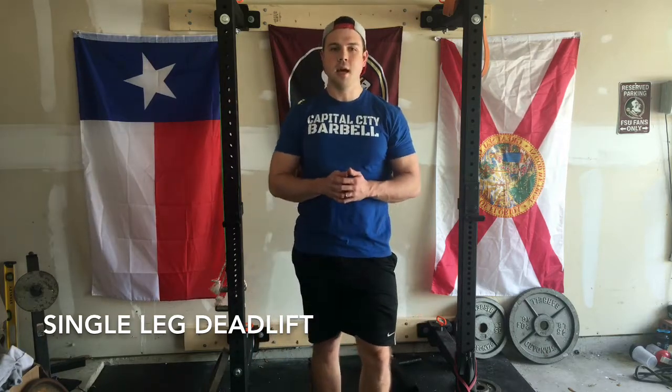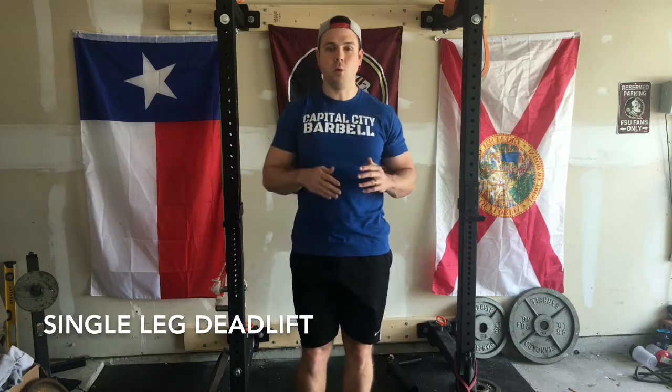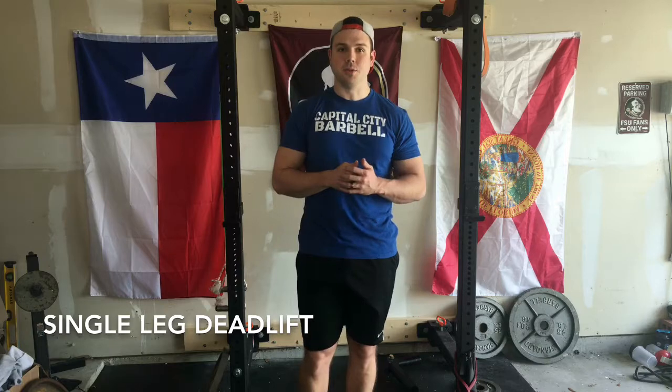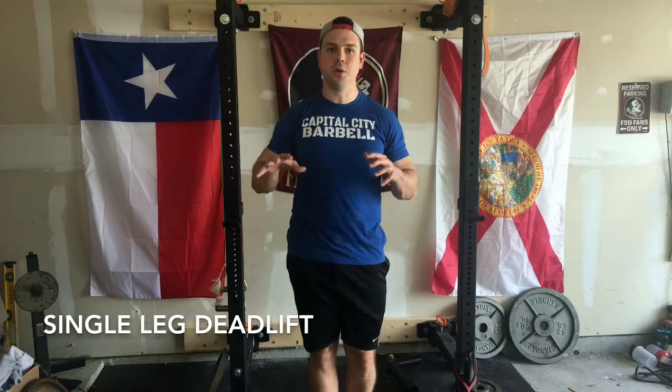A couple of important things. Ideally — you can see here, my back's probably crooked a little bit — you want to try to make sure your back is flat. Easier said than done, but that's what we're striving for. Additionally, we want to make sure that we're pushing through the entire floor. You want to drive through your heel but also really grab some floor with your big toe and your little toe as well.